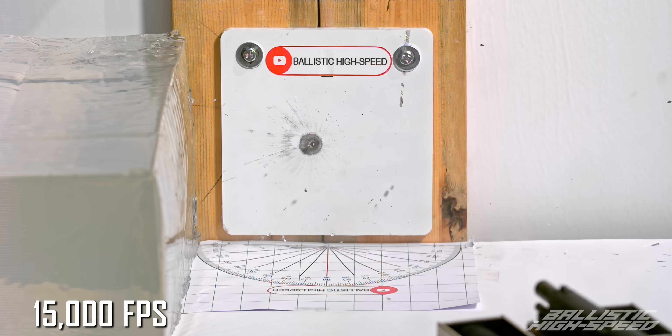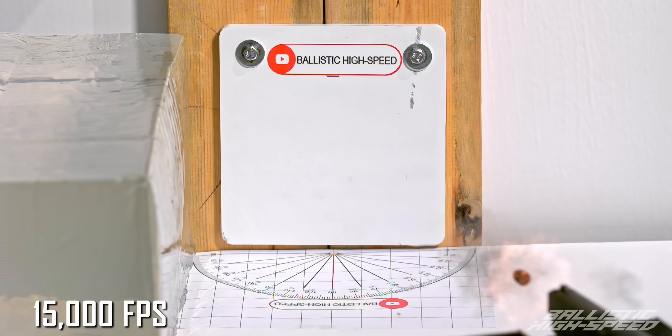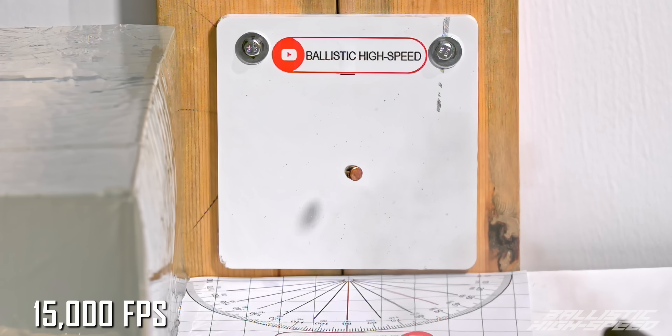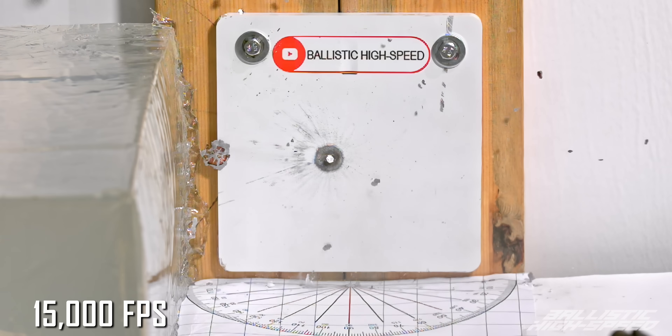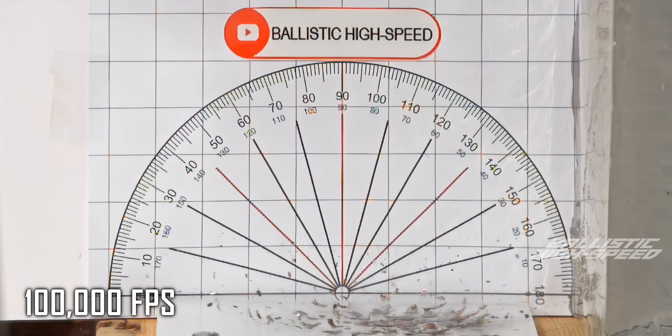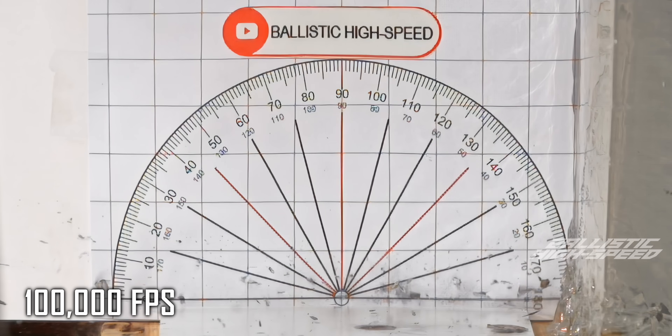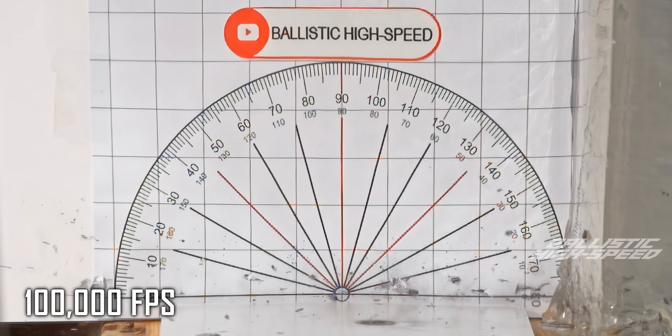Oh wow, it's still mostly gone. Okay, let's back that up. You can see there's still a pancake there, but it skimmed right across — there's pretty much zero deflection there.